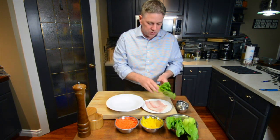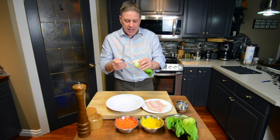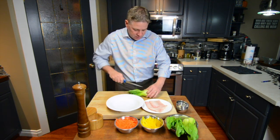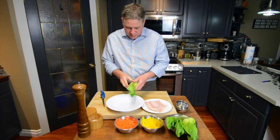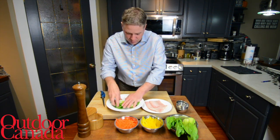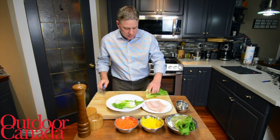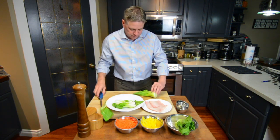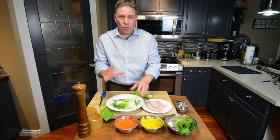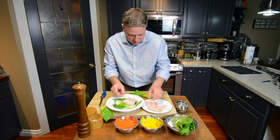Now we're going to take the bok choy, trim the ends a little bit, and remove anything that's discolored. You can leave them whole or cut them in half — these are pretty big. Place them in the dish. This is basically for two people and the coolest thing is that everything is going to be in one dish. Now we take our whitefish and put it right on top.